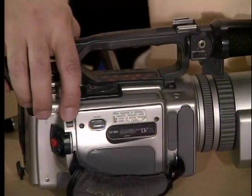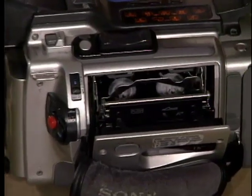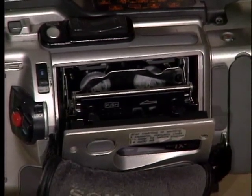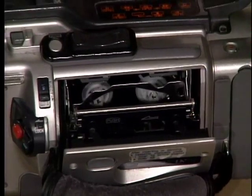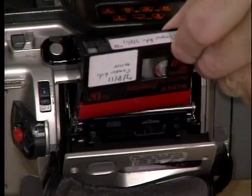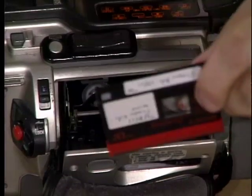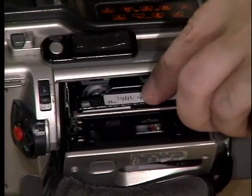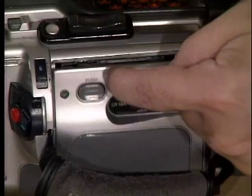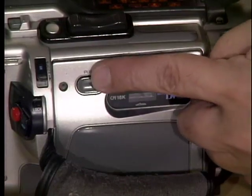If I press the eject button, you hear those little beeps and there's already a tape in there. It's a bad idea to keep a tape in the camera when storing it — anyone can take your tape and record over it, and it's not good for the camera either, as the tape can get a little loose. To load the tape, notice the direction: don't put it in this way or that way — put it face down so you can read your label, load it in, and push the inner door in.